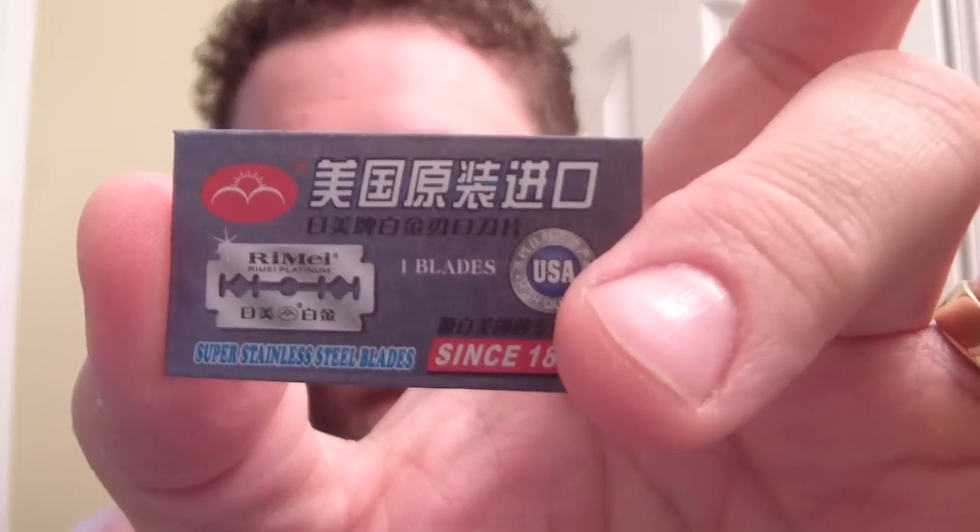It also comes with a Rimi brand blade — experiment for another time. Right now I am using a Derby blade, and this is going to be a lightning fast shave. I have never used this one before, so it's either going to be really easy or really bad. I forgot to dump my video, so I only have four minutes on the clock to get this done.